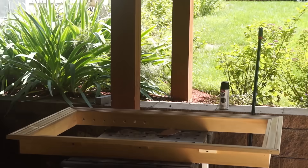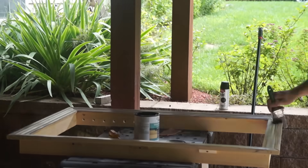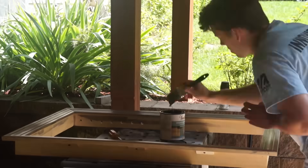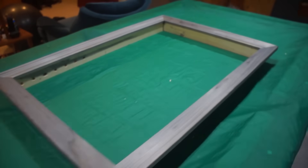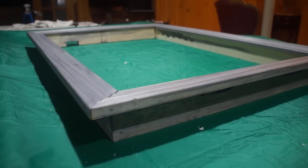We will now stain the framing before we assemble everything. After staining it, this is what it looks like. Now we can go ahead and remove the protective covering from the mirror and get started with the assembly.